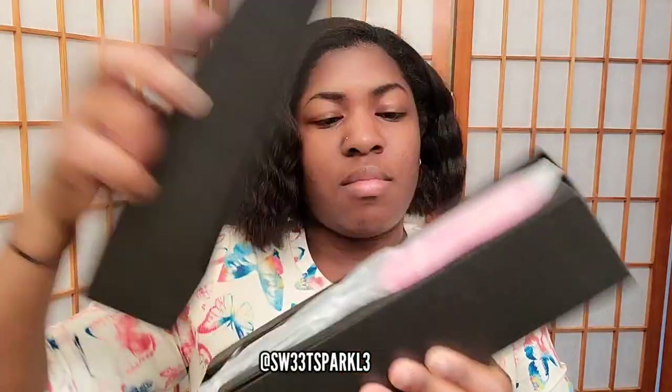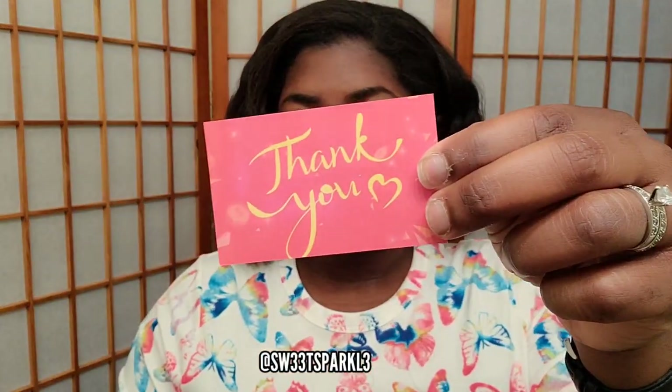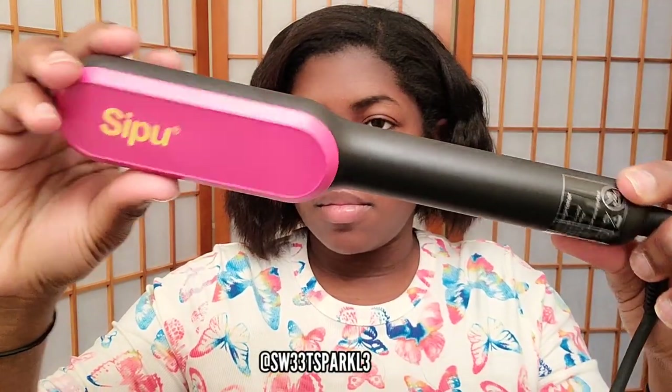I was gifted this hair straightener brush by a company called Saipu and I'm just showing you what the packaging looks like right here. I'm going to go ahead and do an unboxing and show you what comes inside. It has a comb, the instructions, and also a thank you card and of course the product itself.